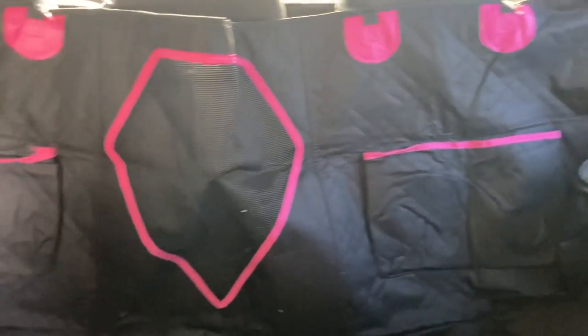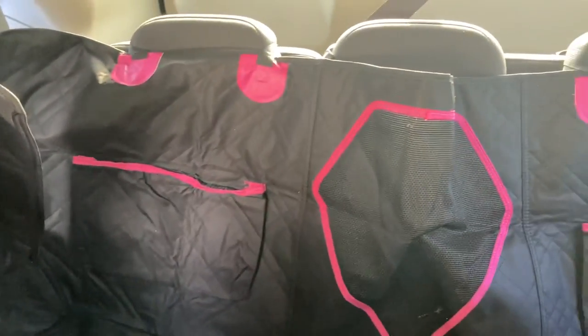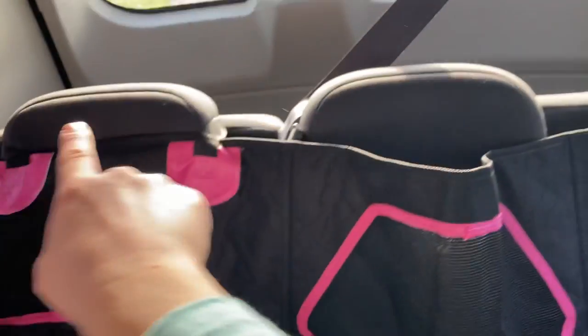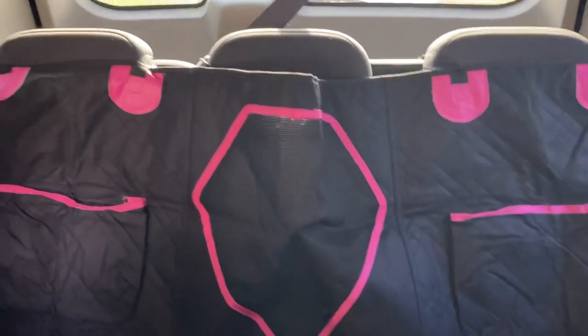I do have it set up now and it's a tiny bit big. I should have probably measured before purchasing — I should have gotten the standard size. I'm not sure what the extra large is designed for, but it's not for a van. The standard size fits a van just fine. It also shows a picture of covering the row of seats and the entire back trunk area.